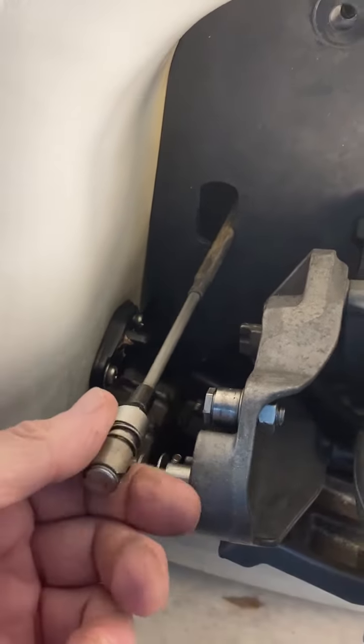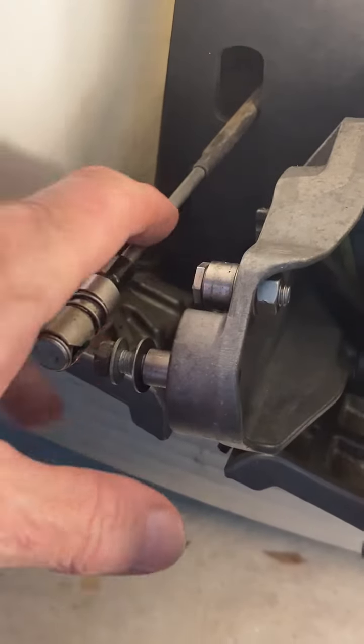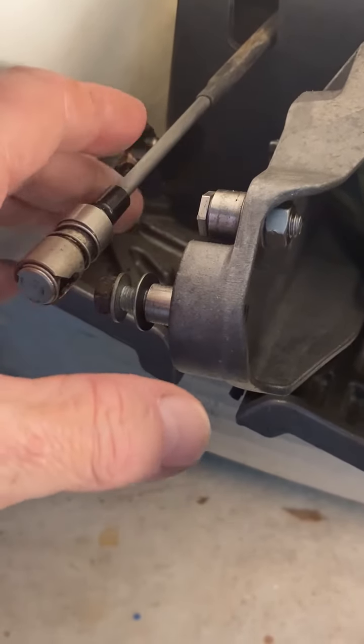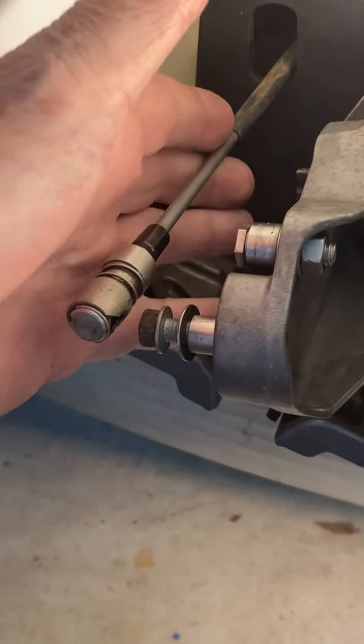This controls the reverse bucket. When I first got this ski, I used to put marine grease right here. Instinctively I was doing the right thing, because it helps slow down the rusting and the stiffness.